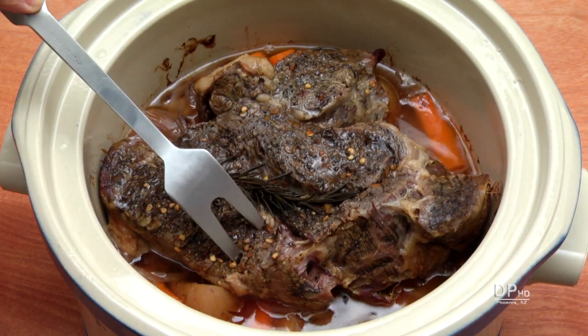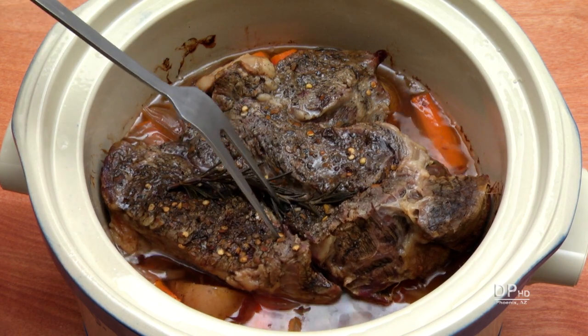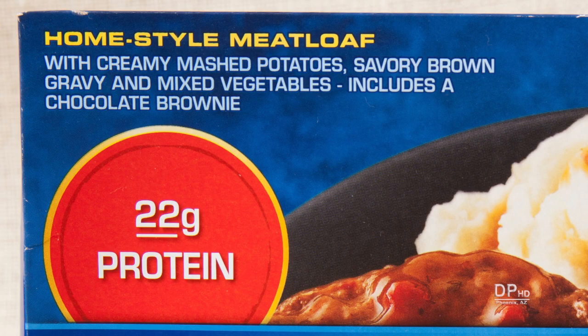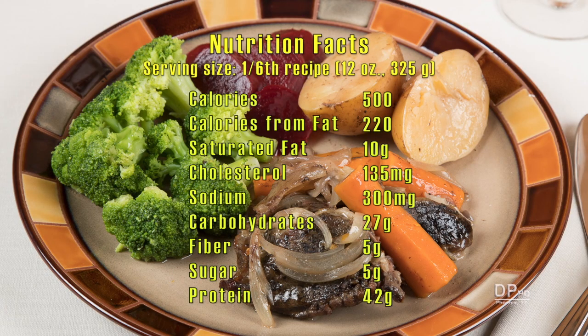After six hours on high, the roast was tender and can easily be shredded. Manufacturers like to boast about the protein content of their meals — how does our slow cooker roast compare? One serving of this recipe has about 500 calories, 10 grams of saturated fat, about 300 milligrams of sodium as prepared, 27 grams of carbohydrates, and 42 grams of protein.